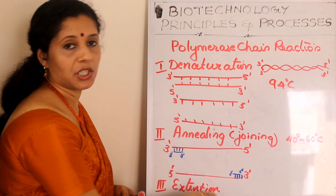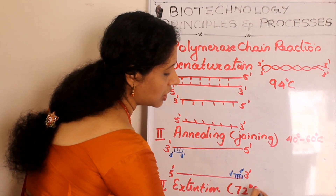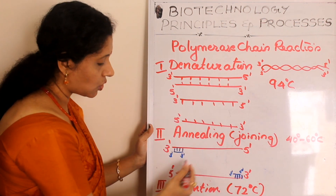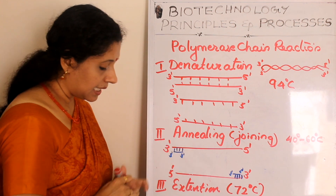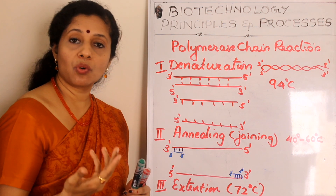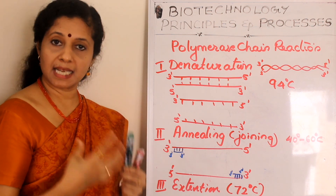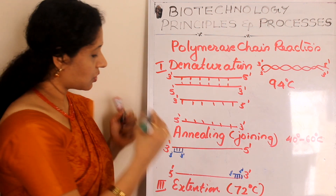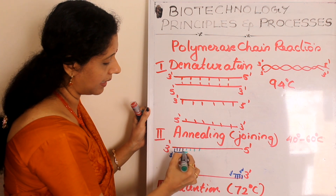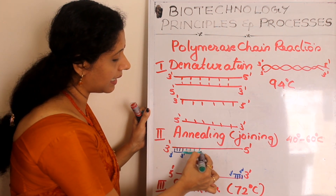The third step is extension. The temperature is increased to 72 degrees Celsius. In this step, the new DNA strand is formed using deoxyribonucleoside triphosphates with the help of Taq polymerase enzyme and magnesium ions. Nucleotides are added one by one based on complementarity: where there is A, T is added; where there is G, C is added; and so on — extending the new strand.